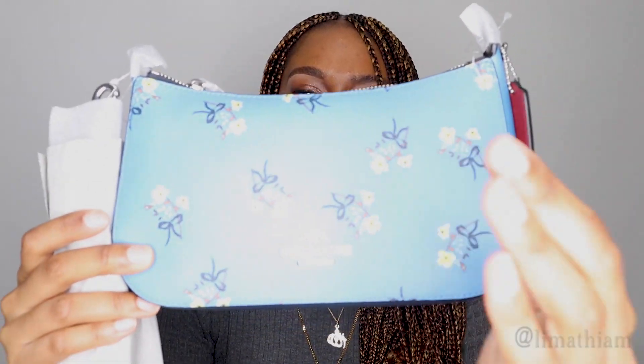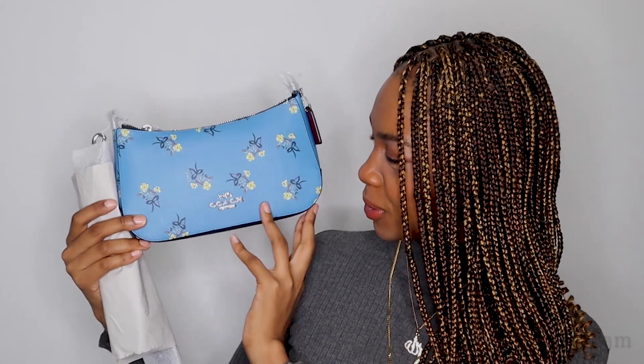Oh my gosh, she is so beautiful! Look at that — it's blue and it has the Coach logo right here, and it says New York. It says New York, and then you have the little Coach sign on the side.